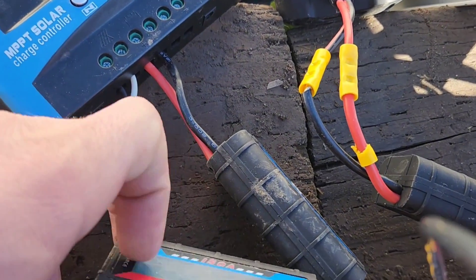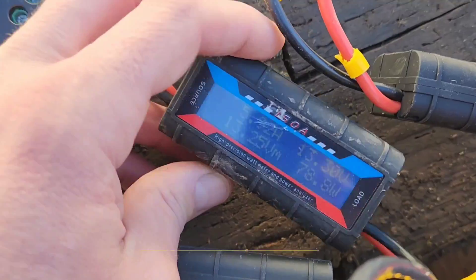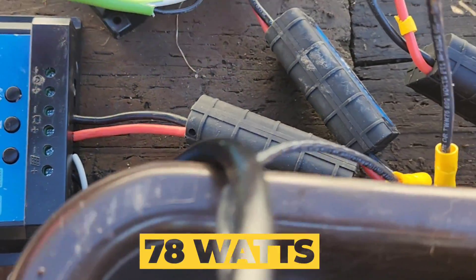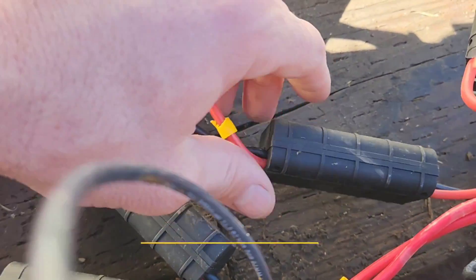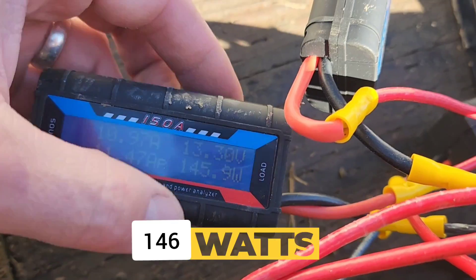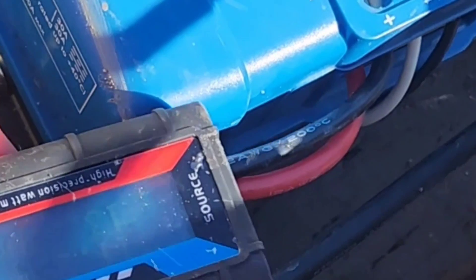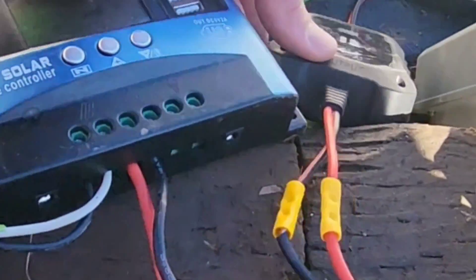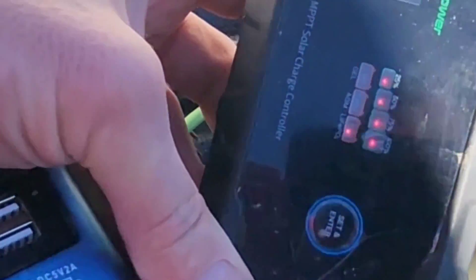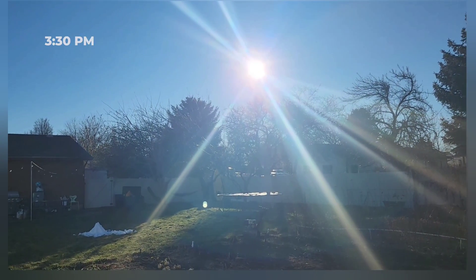I'm just going to take a quick peek at how things are going. 76 watts, 78 watts — these ones are definitely not doing very good. See how this other cheap one is doing — 45 to 46 watts. Victron: 48 to 49 watts. It does not look like this is a true MPPT charge controller, although this one is. It's 3:30 — it's been about five hours, so I'm going to turn it off and check this before the sun goes down behind those trees.